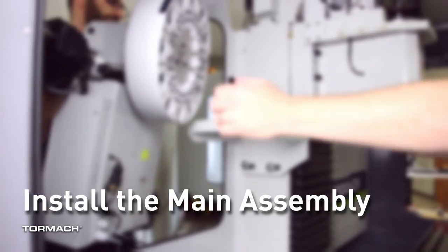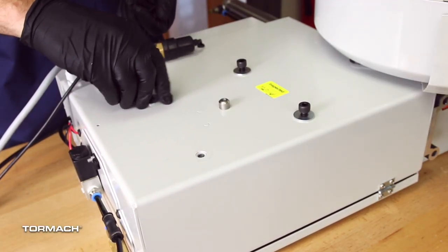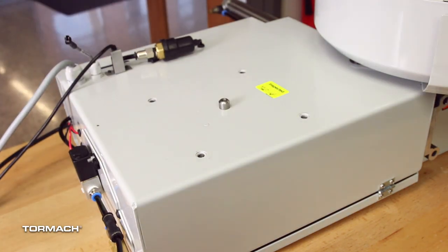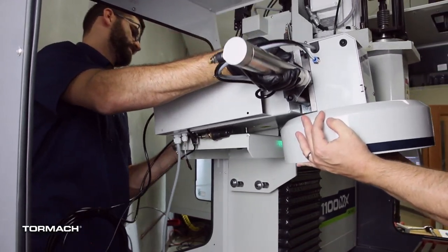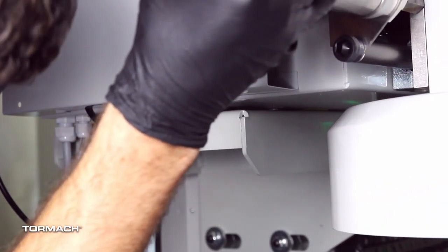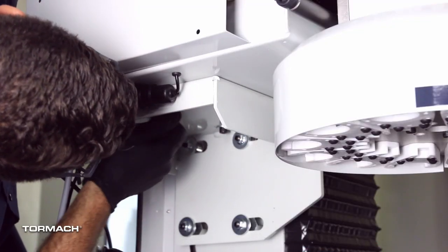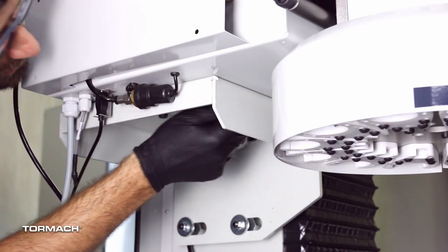Install the main assembly. Remove the four provided M8 socket head cap screws and washers from the bottom of the ATC electrical cabinet and set them aside for later use. Have an assistant help you lift the ATC main assembly onto the mounting bracket and align the locating pin. Secure the ATC main assembly to the mounting bracket with the four M8 socket head cap screws and washers you set aside earlier.